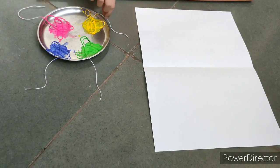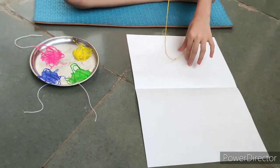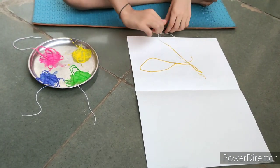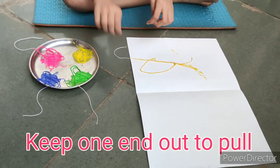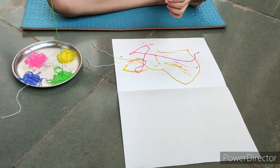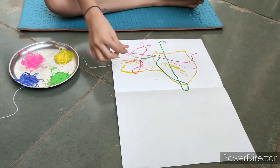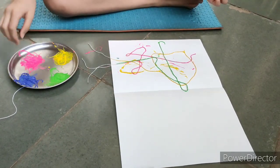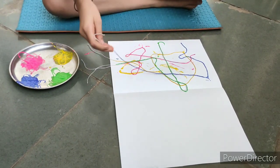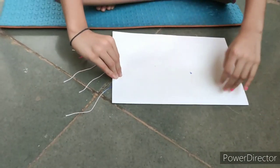Now we will start the activity. We will fold the paper.